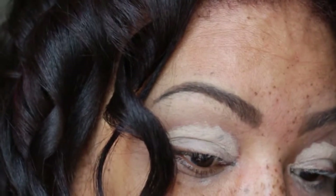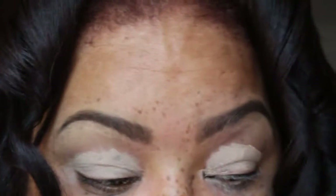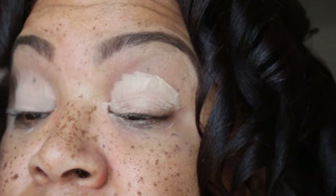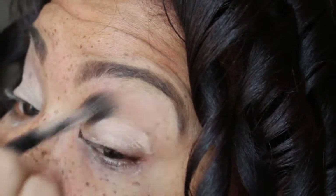Now I'm going to use the It's Judy's Time Palette by BH Cosmetics. I'm going to take the light brown shade that's in the palette and put that in my crease. This is going to help blend out all of the eyeshadow.